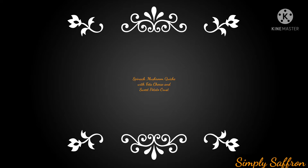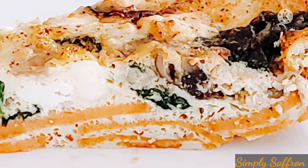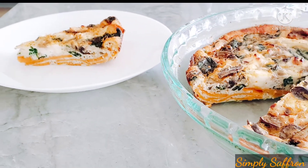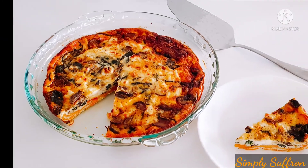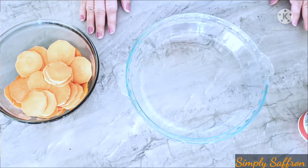Today's recipe is spinach mushroom quiche with feta cheese and sweet potato crust. This is one of the popular brunch or supper dishes which is made with a pie shell, but we are using the sweet potato shell crust to make it gluten free. It is smooth and creamy with spinach and mushrooms inside, and I'm sure you're going to love it, so let me show you how.